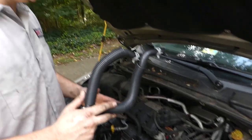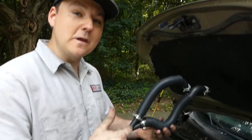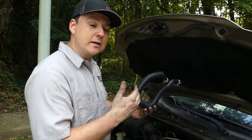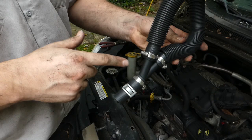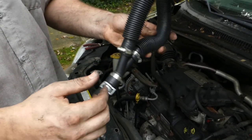Today we are working on a 2008 Dodge Grand Caravan and I'm going to show you how you can replace a common failure point in the cooling system. This Y right here goes to your heater hoses inside your vehicle and provides heat for the interior climate control, and this portion of this seam always cracks. So if you want to save a buck and do this at home, you can.